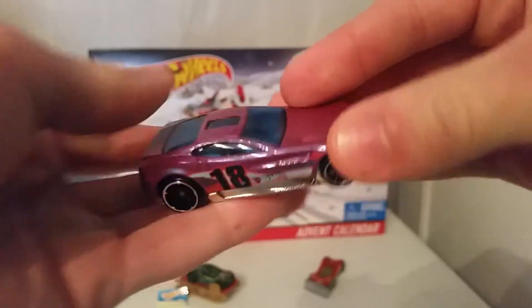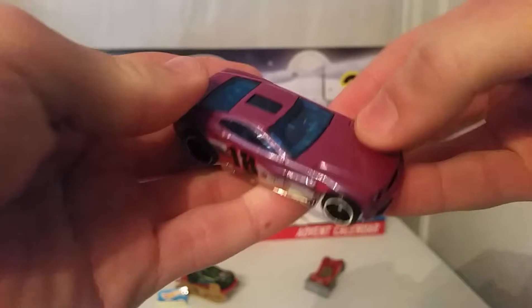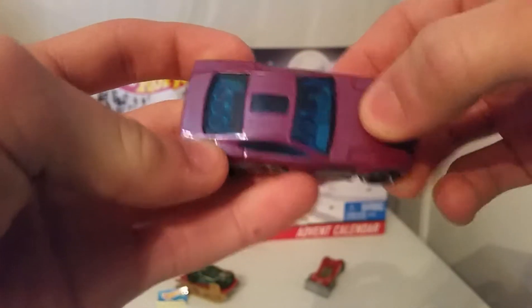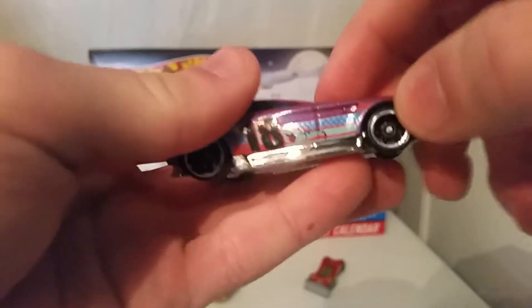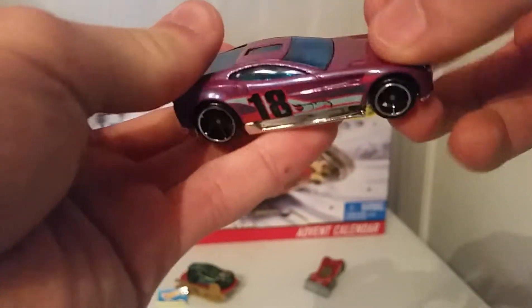You can definitely see it — it's a Torx screw. This is a very beautiful color of purple on the top, metallic paint. I don't think that's plastic — no, this is metallic paint on the top. You got the nice 18 there and you got the Hot Wheels symbol next to it.